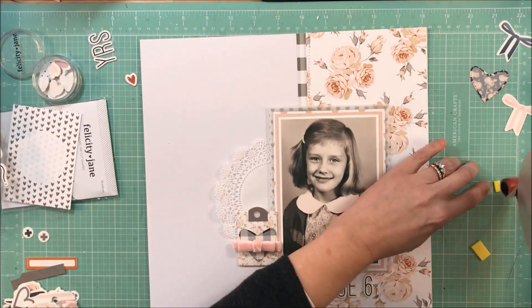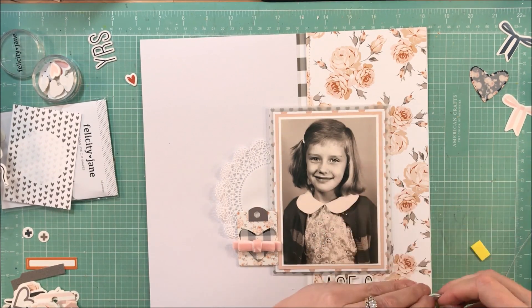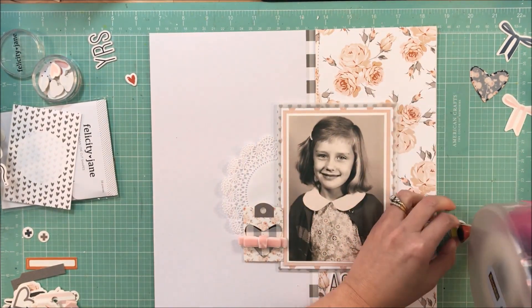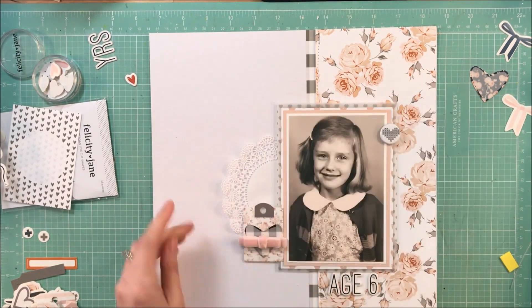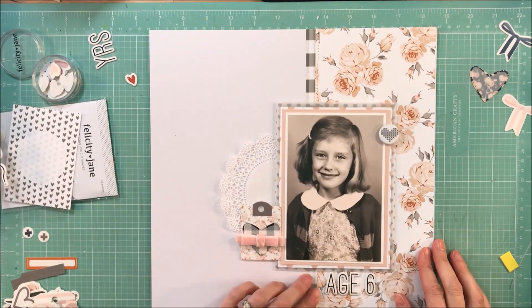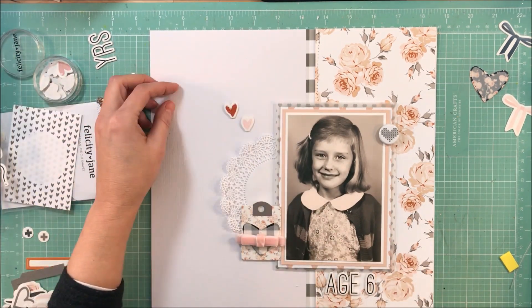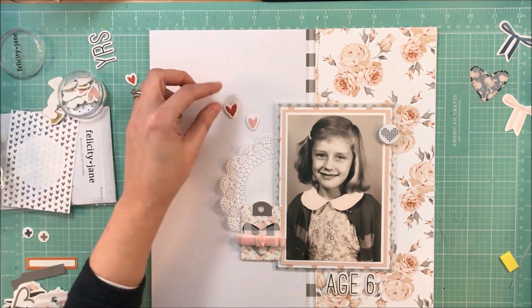I put a little foam under the flare — just because off the edge of the photo there is a little gap where the foam is not under the flare, and I like it. I didn't want it to bend the photo; I wanted it to lay flat.